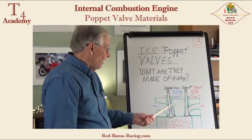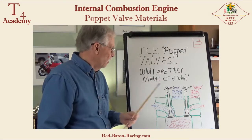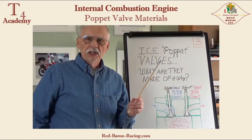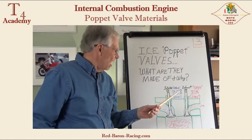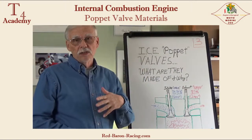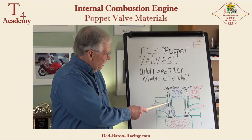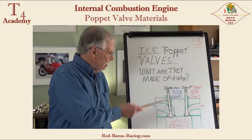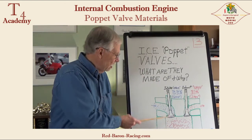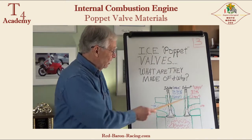We say the intake valve handles moderate temperature — below 1,000 degrees, let's say 1,000 degrees upper. So 98% of all valves are made out of steel, a very similar type of steel to which chrome is added to raise high-temperature strength — that turns them into stainless steel. The intake valves, handling less temperature, it's more important that they have hardness in the stem area because gasoline tends to wash away the lubrication, and you want a super hard stem.